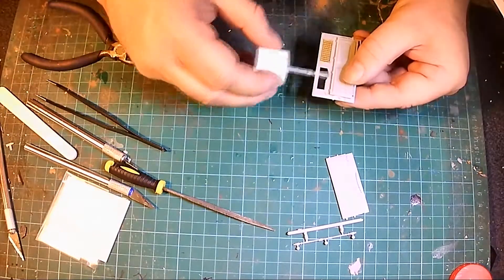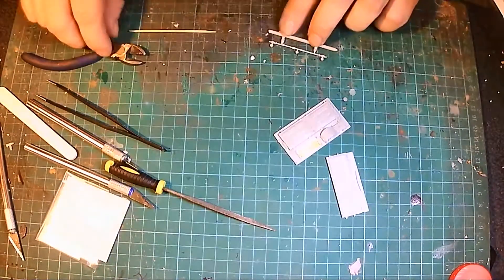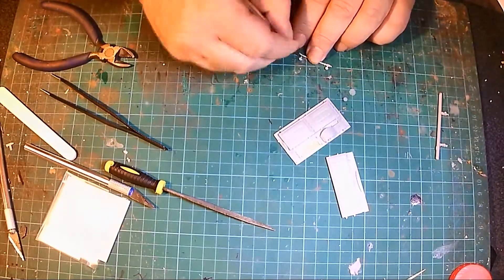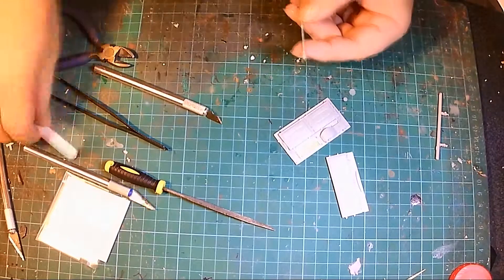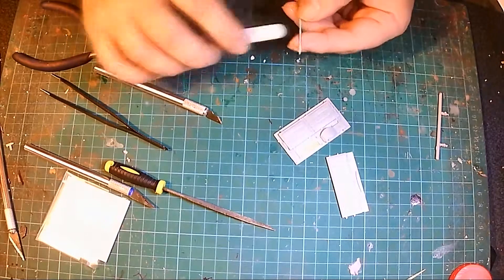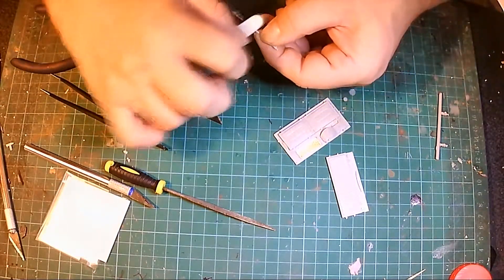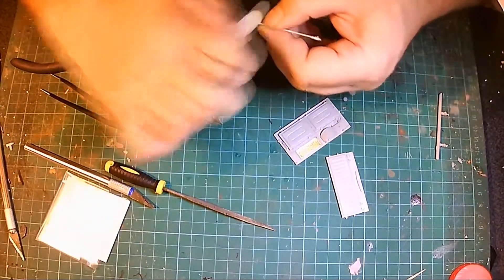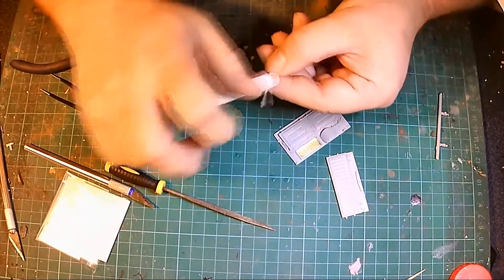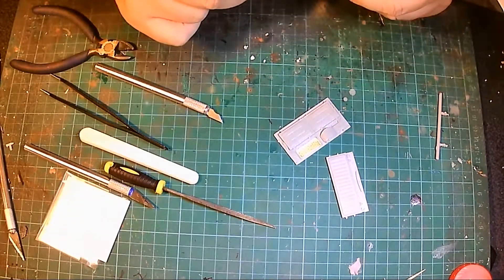I'll add these bits here — this is part of the hinge mechanism for the engine panel, the engine hatch I suppose you can call it. I'm doing a bit of filing there, making it all look smooth.